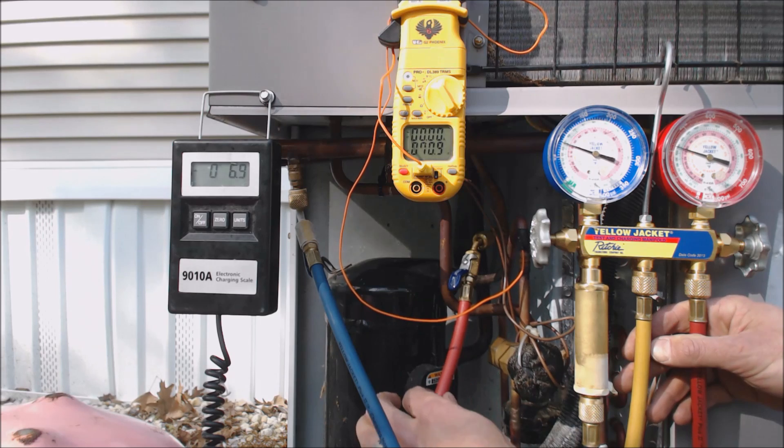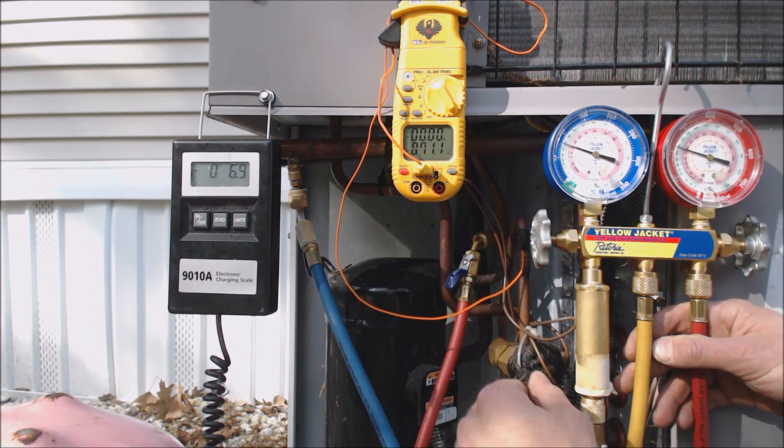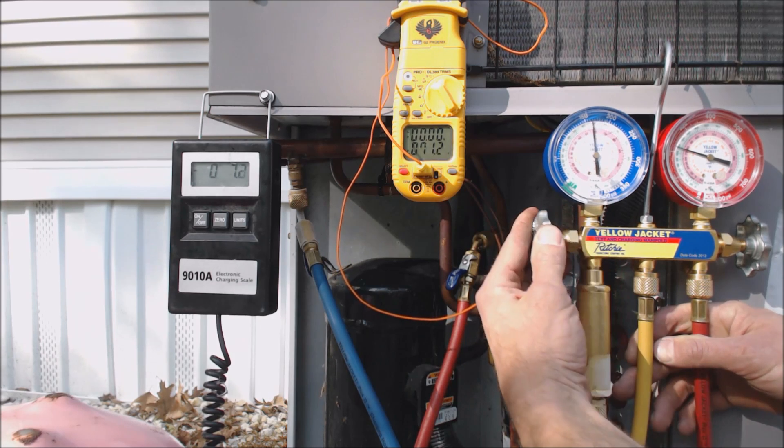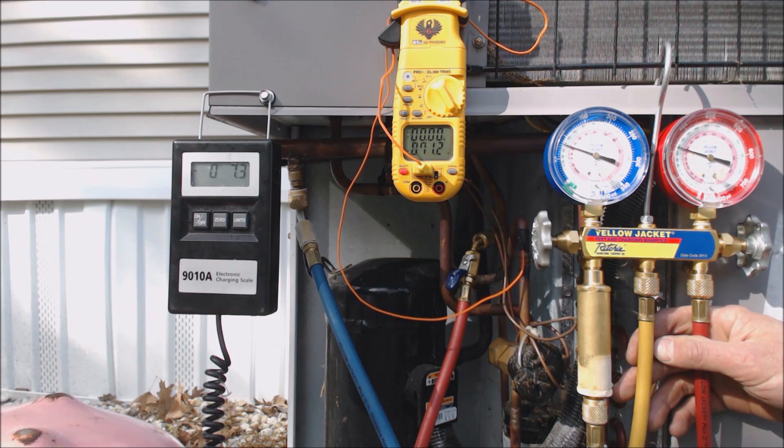You're checking your discharge pressure, which is right here — that's the hottest part in the whole system, so of course it's going to be higher in temperature. That's why they're giving you a larger subcooling rating.